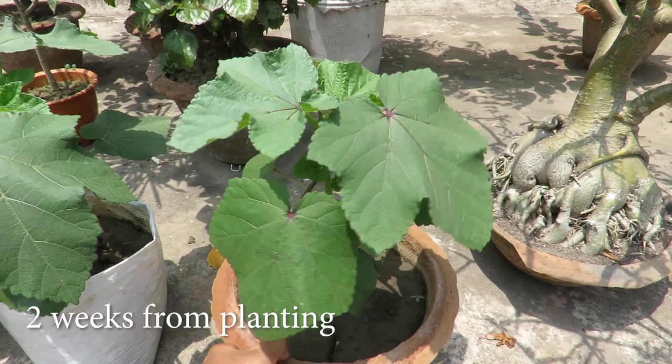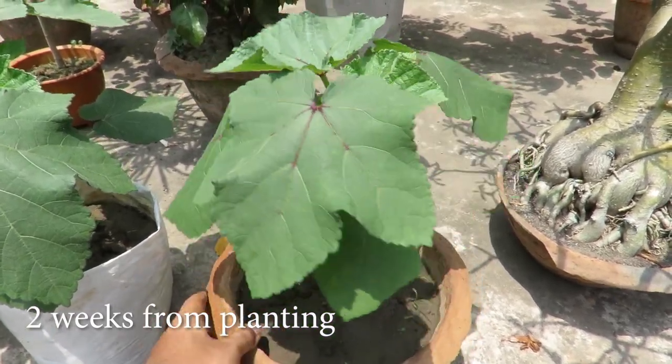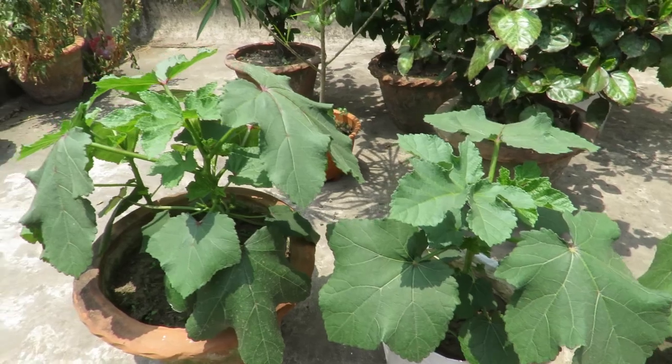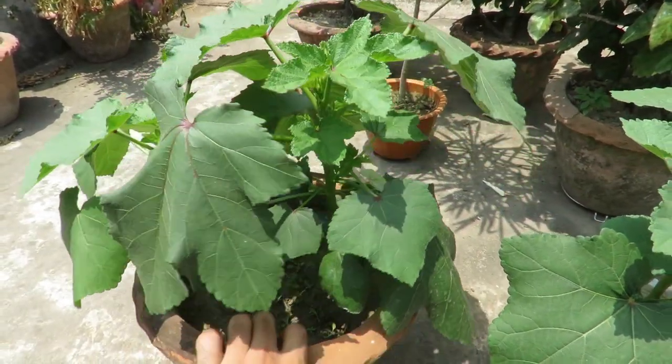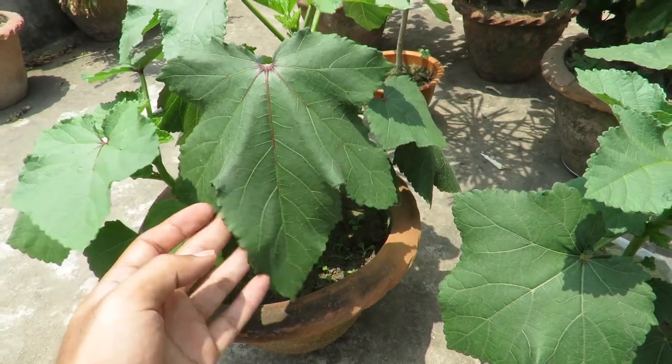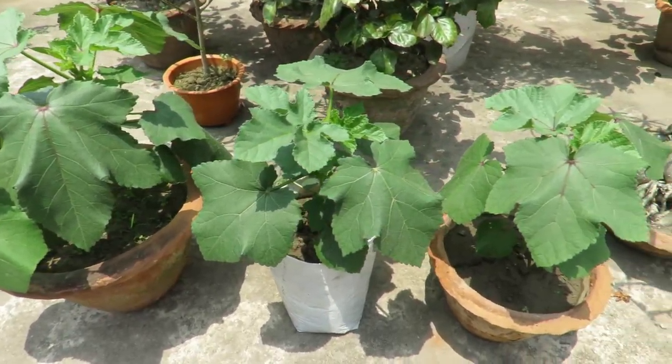Here are the plants after two weeks from planting. They grow quite quickly and they have really large leaves. Place your plants in full sunlight and give them a minimum of 6 hours of direct sunlight to get the best results. They need full sun and warm weather to grow well.